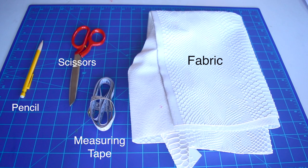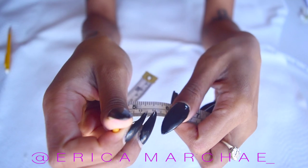Here's everything you're going to need — I'll list all the supplies below in the description box. First, grab your measuring tape.